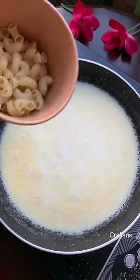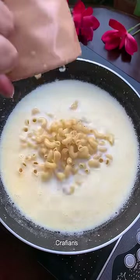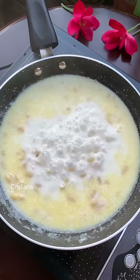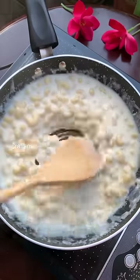Then we have milk and raw macaroni. As much macaroni as you add, you have to add milk to double it. This macaroni is not boiled — we have to boil the macaroni in milk.